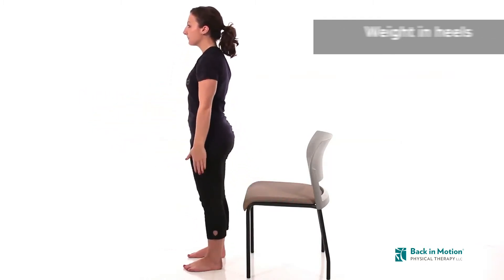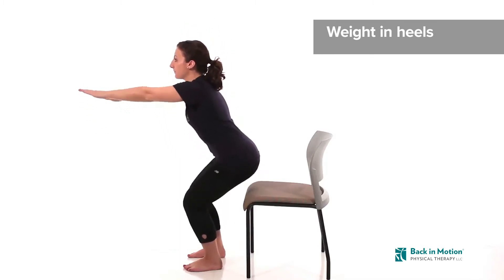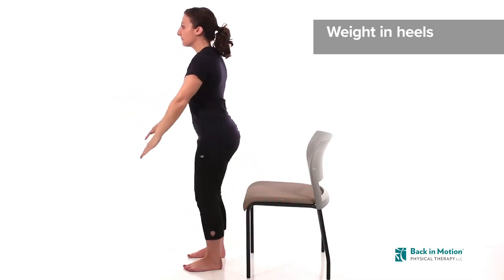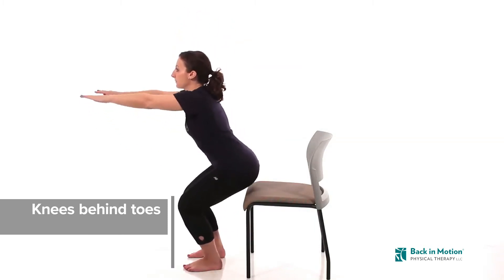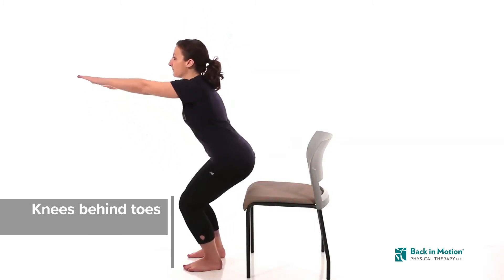Sit your bottom back, keeping most of your weight in your heels as you bend at your knees and hip with control. Do not let your knees move beyond your toes by trying to keep your lower legs as vertical as possible.